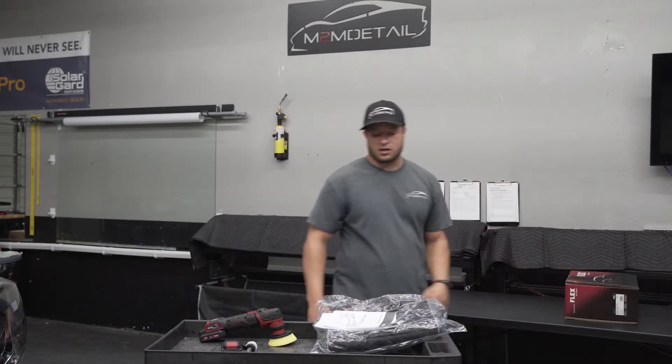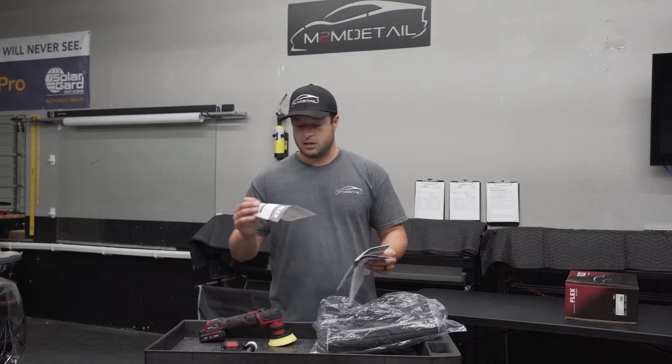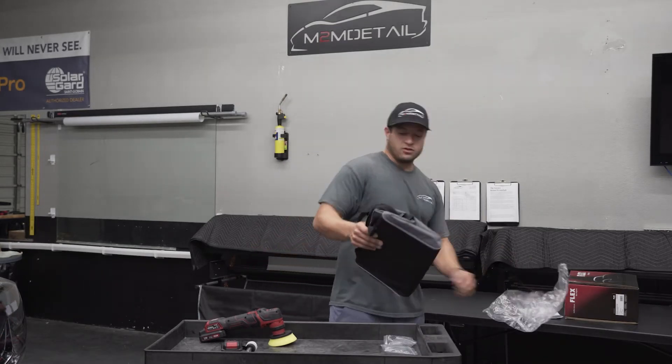So here's the box. Once you open it up, you get some information about the gun and the battery — we don't really need that. The cool thing is you get a nice little bag, so let's check out the bag.